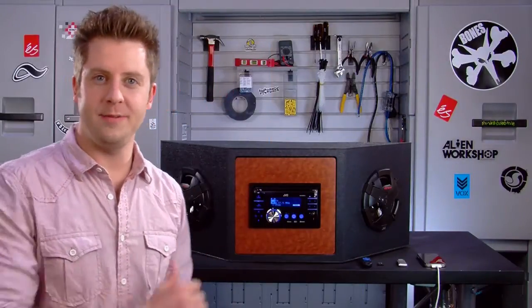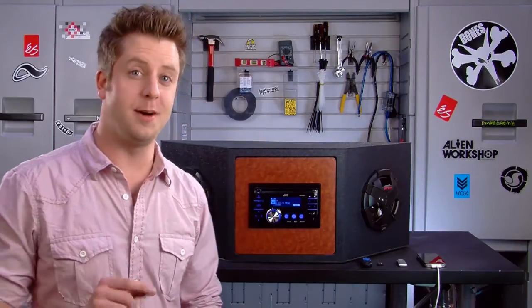Hi, I'm Jacob, and right behind me is JVC's KW-XR810 in-dash double-DIN CD receiver.